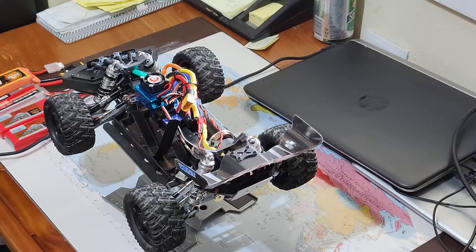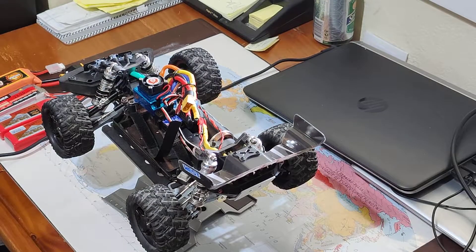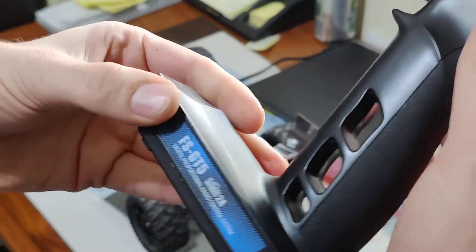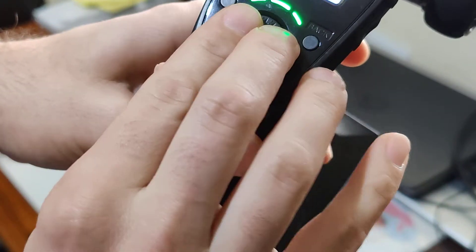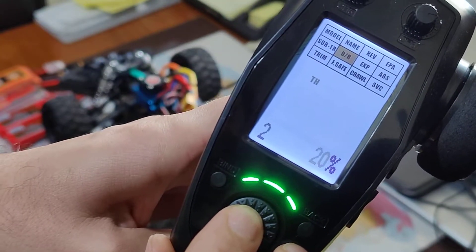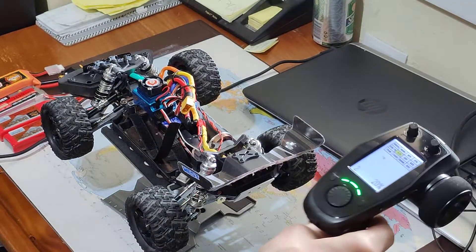In this video I'm going to show you the difference between 2S, 3S, and 4S running on 20% throttle. I'm using the FlySky FS-GT5 and I'm limiting the throttle to 20% because over 20% it's way too much for this test. So let's go for it.